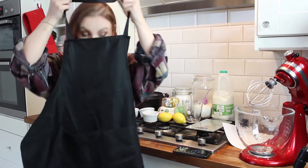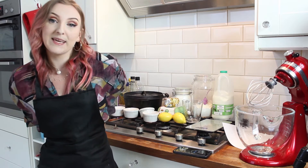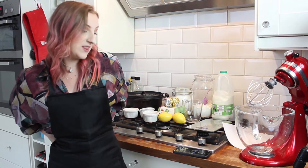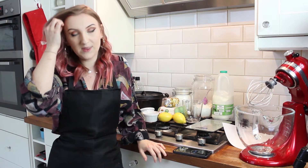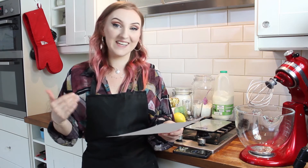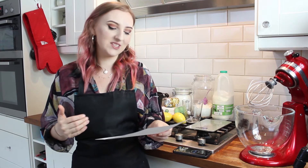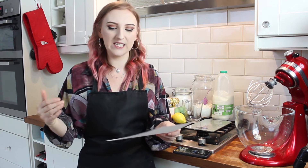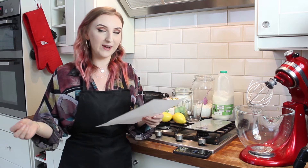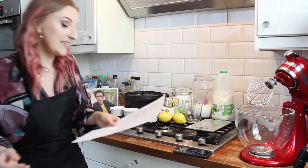I mentioned previously that I have this really bad habit of not reading recipes through before I just jump in. So I'm not going to make the same mistake with this one because this is very specific. I'm going to start by just reading it, then weighing out all my ingredients first, because I feel like it's one of those things where you really need to act very quickly. The first thing I'm going to do is preheat the oven — I need to set it to 160.